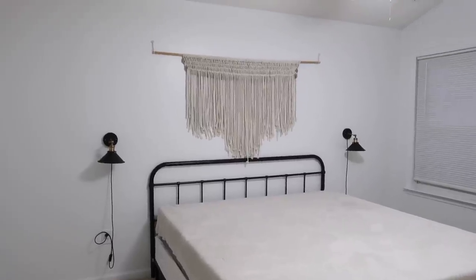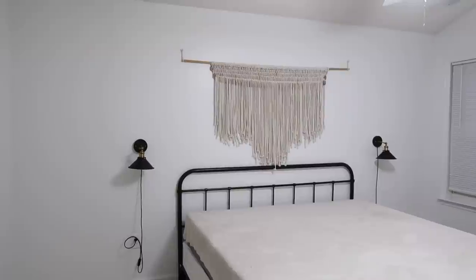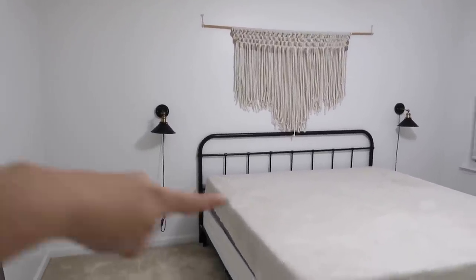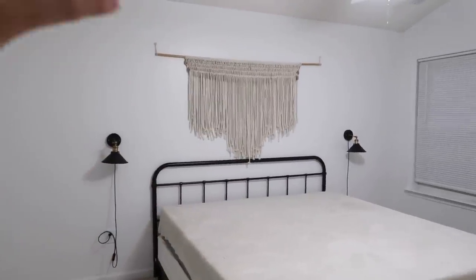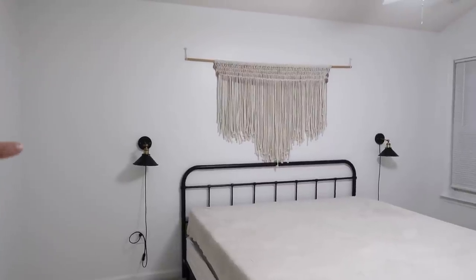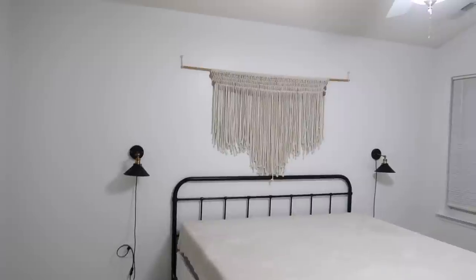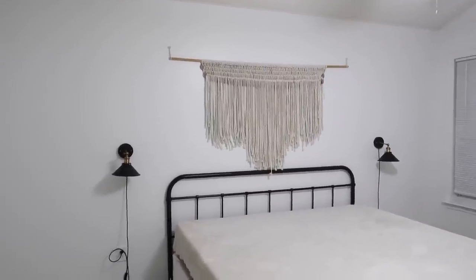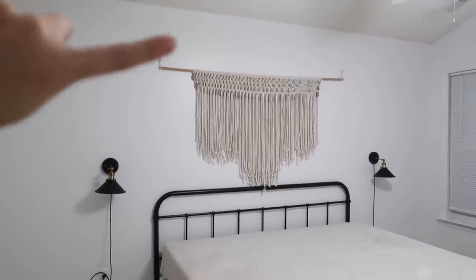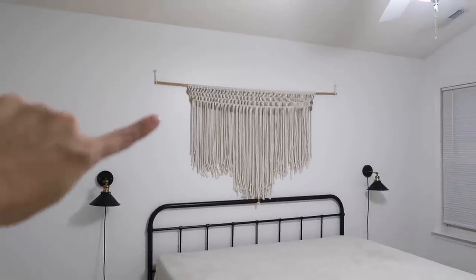I pretty much took everything out of here. I'm washing some of our bedding and getting ready to start doing this wall. So this wall I'm going to be doing shiplap on. If you guys have never watched me do this before, I just do a faux shiplap and I'll show you my method and everything that I do. About once a week I get a question on where I got this wall hanging, and I actually made it. Towards the end of this video, I'm going to show you a step-by-step on how I made it.